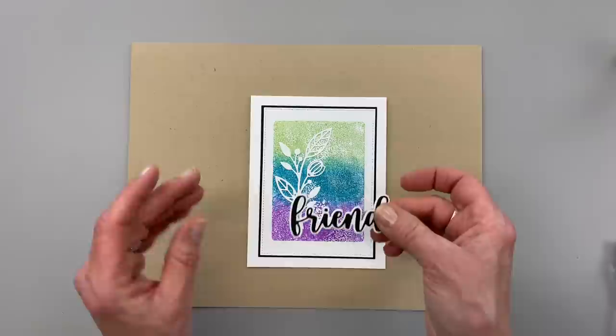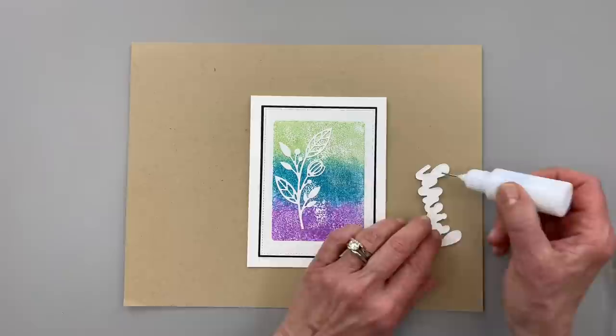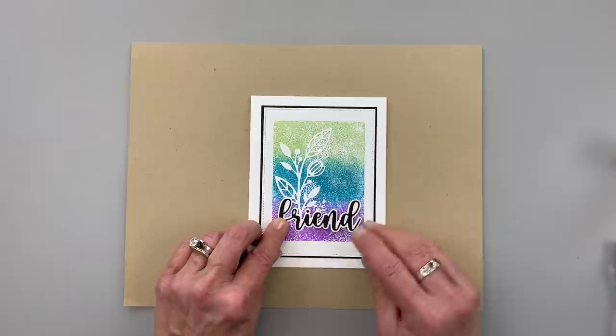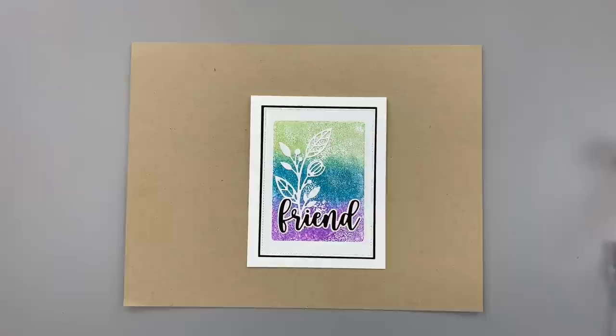Then I've cut the Friend and Shadow die — this one is from Master Layouts 9 — and I'm going to place that right here at the bottom of this botanical. Once again I'm going to use the Connect Glue; it's just an easy quick way to get this die cut piece onto my card front. I'm going to place that just down here almost like it's growing out of the word friend, and just press that down.